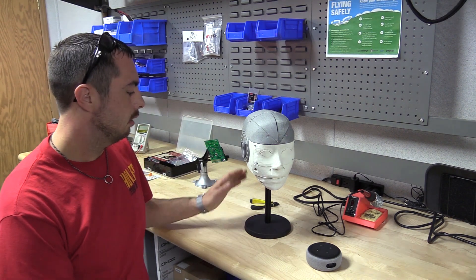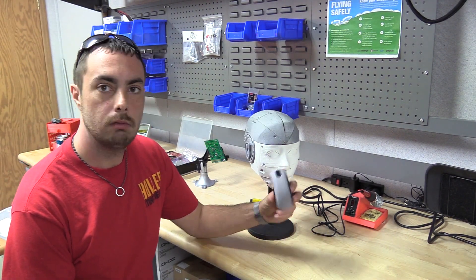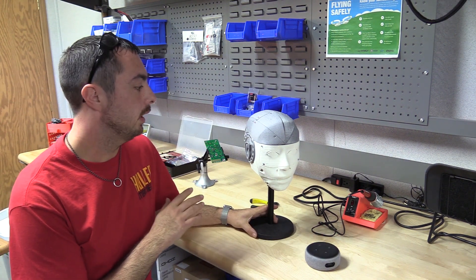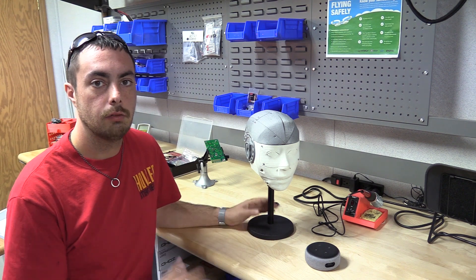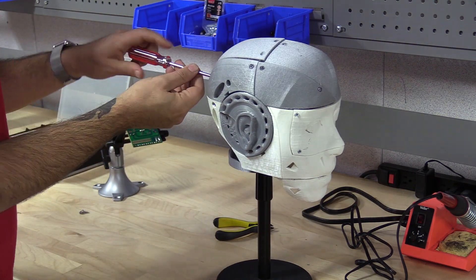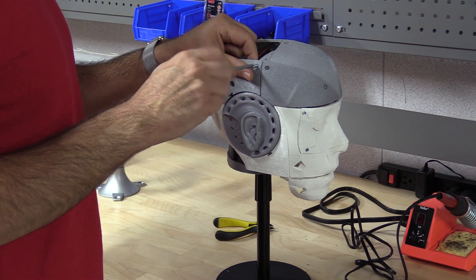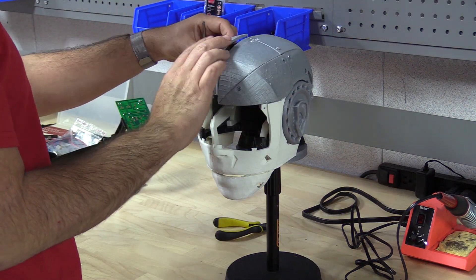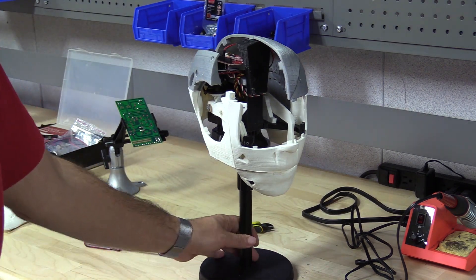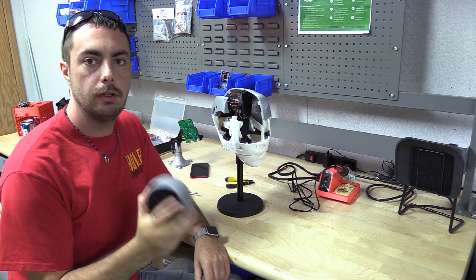All right, we're back over here at our workbench. We've got our head here, we've got our Echo. Let's go ahead and disassemble the head so we make sure we've got some room to fit everything inside, and we'll go from there. Before we stick this in there, there are a few things we have to do first.